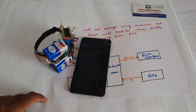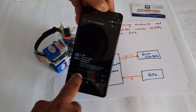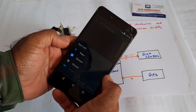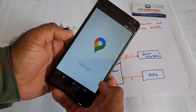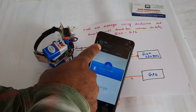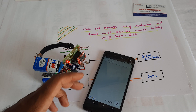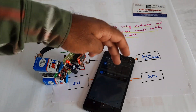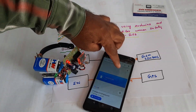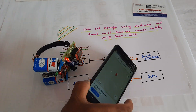The SMS has arrived from number 9491. The message says 'I am in trouble' with a Google Maps location link. A call alert also came in. The parent should be alerted — the wristband sends a call to indicate the user is in trouble. Students also receive the call alert.